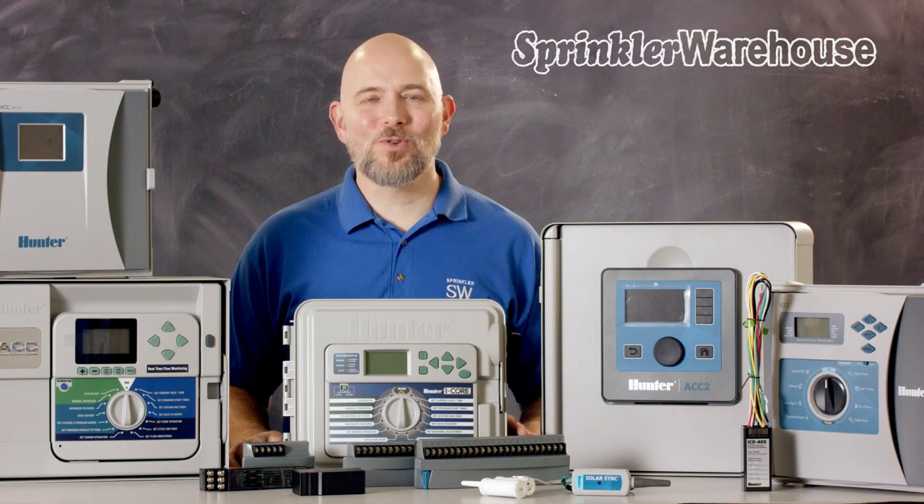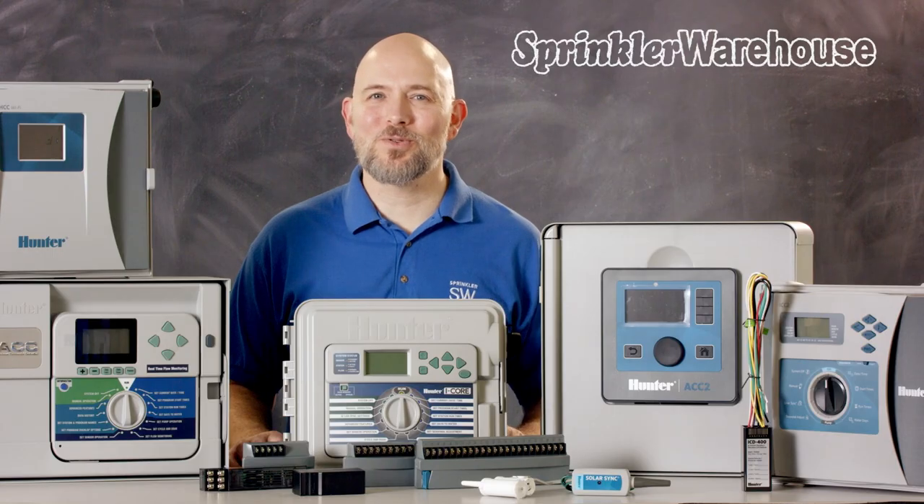Commercial controllers are capable of controlling more zones than residential controllers. The controllers that we'll talk about today are either modular controllers or two-wire decoder, and some have both options.